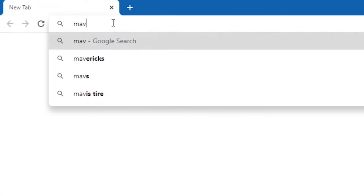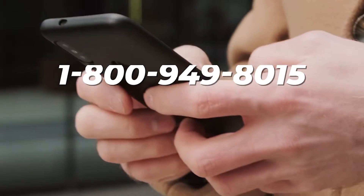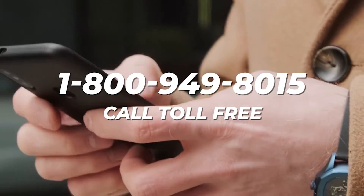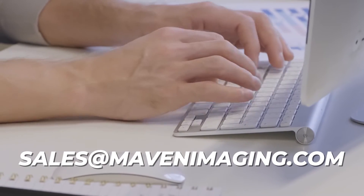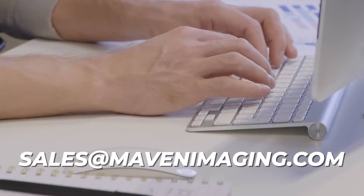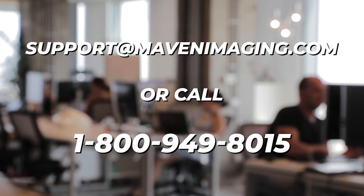If you would like to learn more about Maven Imaging products, check out our website at mavenimaging.com. You can also call 1-800-949-8015 or email our sales department at sales@mavenimaging.com. If you need technical support, email support@mavenimaging.com or call 1-800-949-8015.